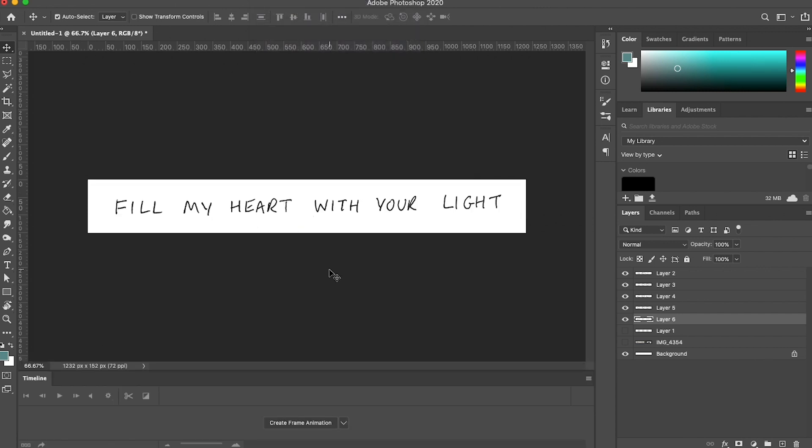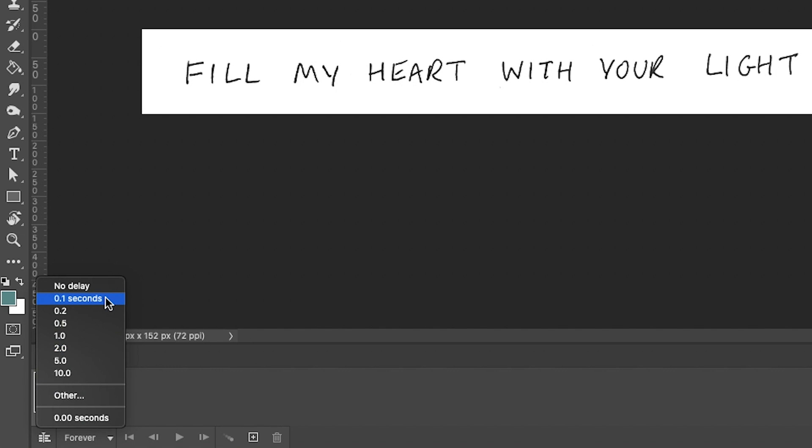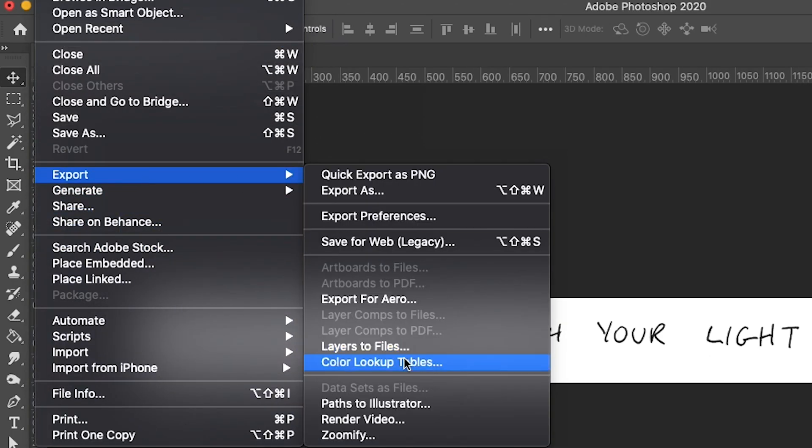Now I'm going to turn these layers into an animated movie using the timeline tool. I'll go to Window > Timeline and click 'Create Frame Animation.' The first frame is whatever's in my workspace, and I'm going to set the time to 0.2 seconds. Once I've set that, I'll duplicate the selected frame, hide one of those layers, and repeat that for each remaining layer. Then I'll do File > Export > Render Video. And there we have our wobbly text — I can bring this into my video editing software, set it to loop, and it works pretty well.